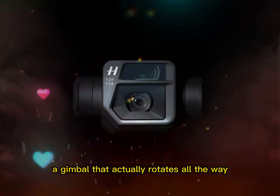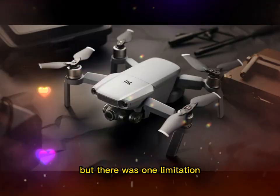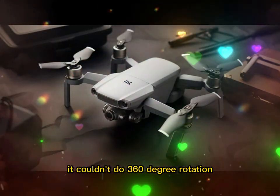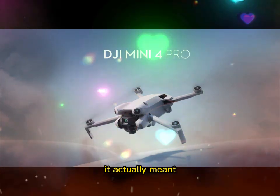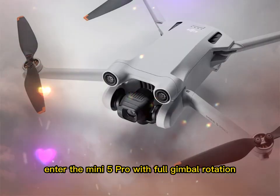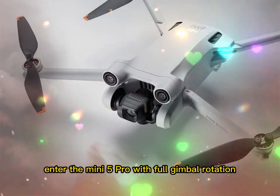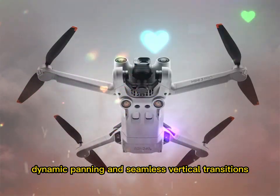A gimbal that actually rotates all the way. The gimbal on the Mini 4 Pro was excellent, but there was one limitation — it couldn't do 360-degree rotation. And while that might sound minor, for creators it actually meant missing out on a whole range of creative possibilities. Enter the Mini 5 Pro with full gimbal rotation. You can unlock things like orbit shots, dynamic panning, and seamless vertical transitions.